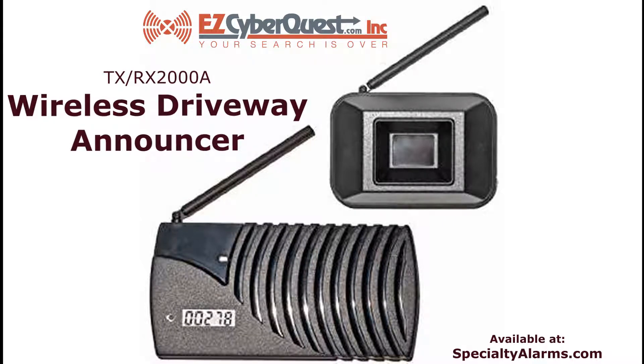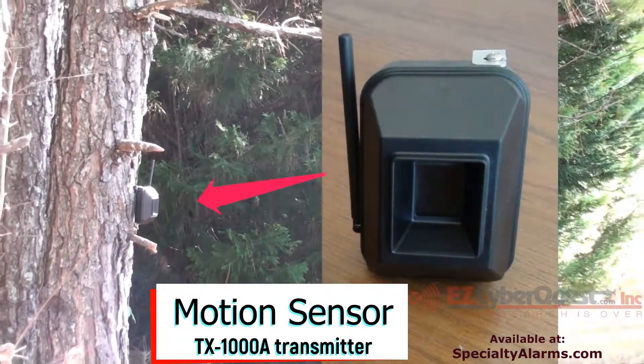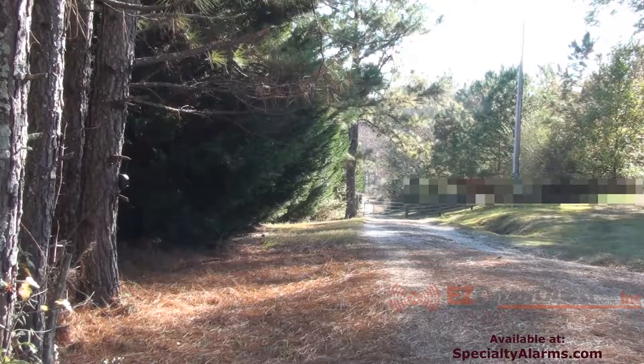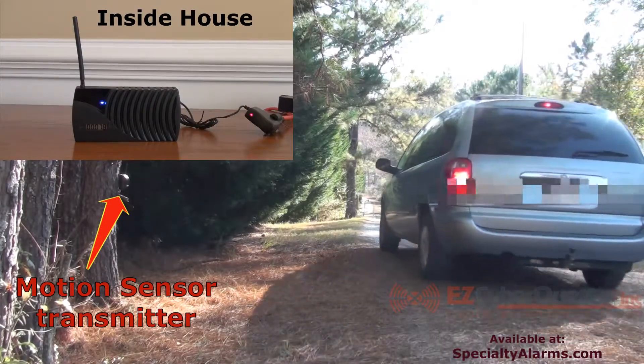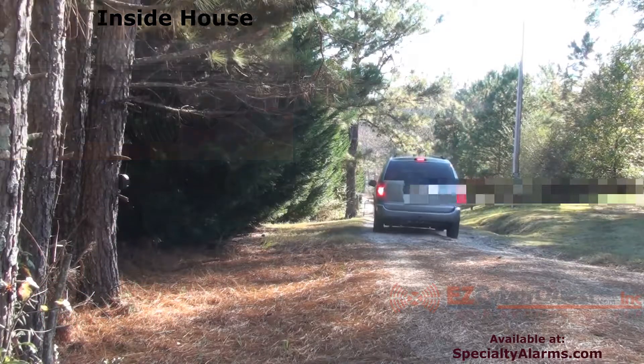This is the Rodan TX-RX-2000A wireless driveway announcer. Here is the motion sensor transmitter mounted on a tree approximately three feet high. Now we're showing you an actual demonstration of a car driving by the motion sensor and what happens inside the house where the receiver is at.